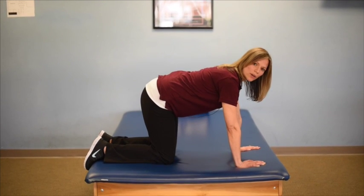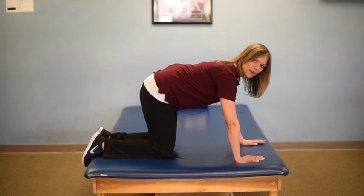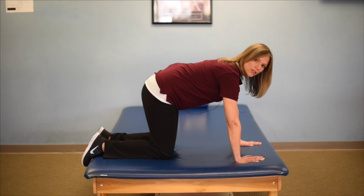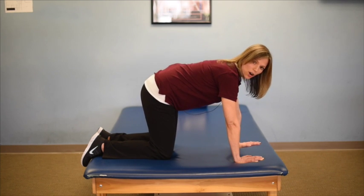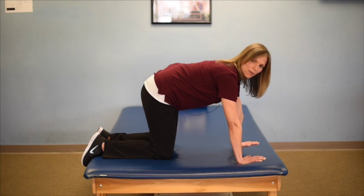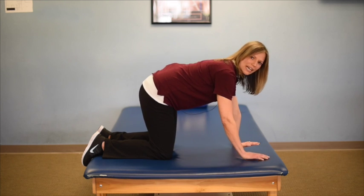As we start to work on stability, we want to focus on a neutral spine, keeping your back flat. Think about tightening your core muscles, or bringing your pubic bone up towards your belly button, and holding that contraction to create a neutral spine. You can hold that for about five seconds and then relax. If you're having a hard time feeling this contraction, you can initiate it with a Kegel exercise, contracting those lower abdominal muscles — you should feel a subtle tightness through there.